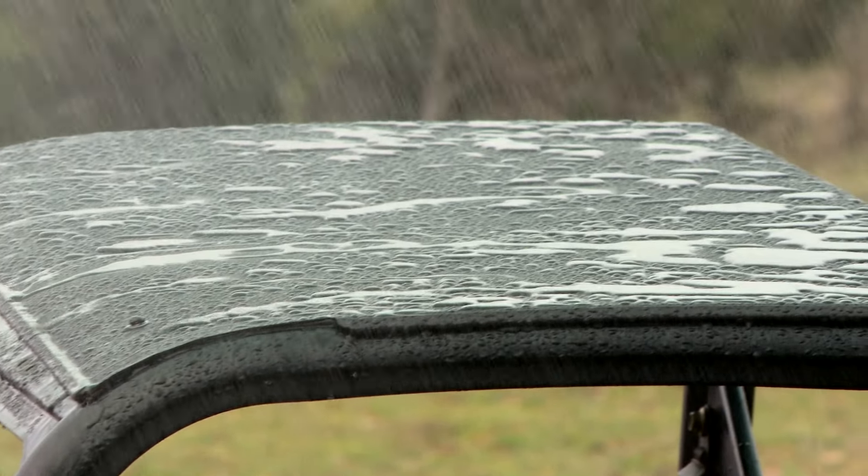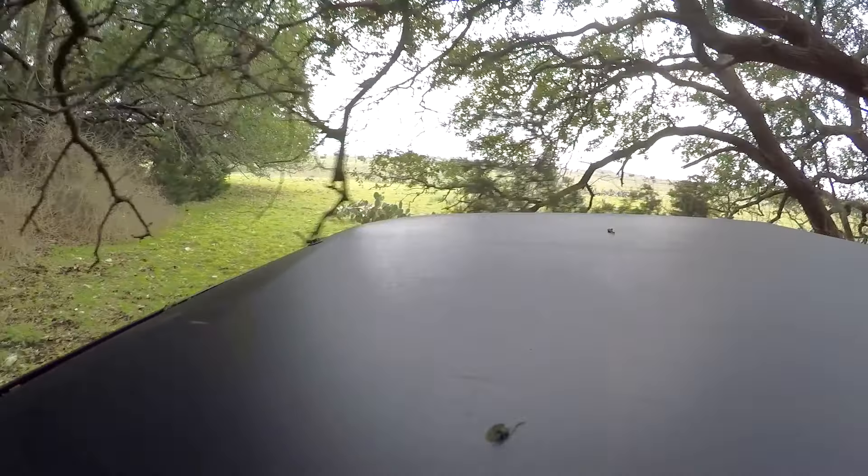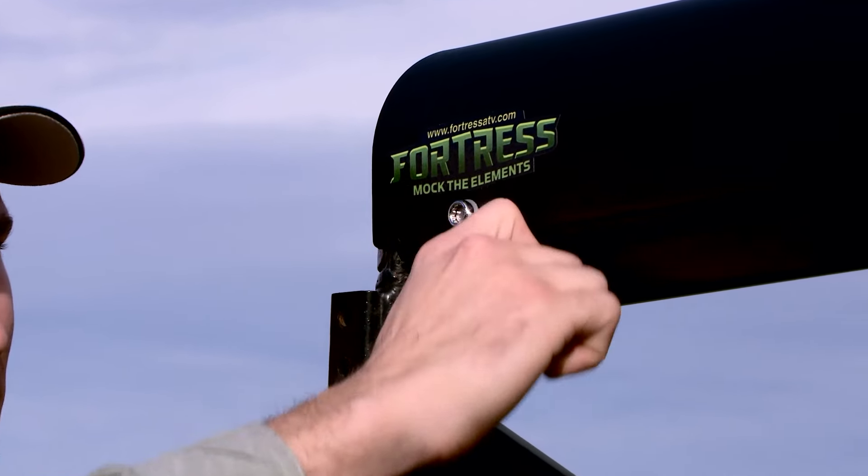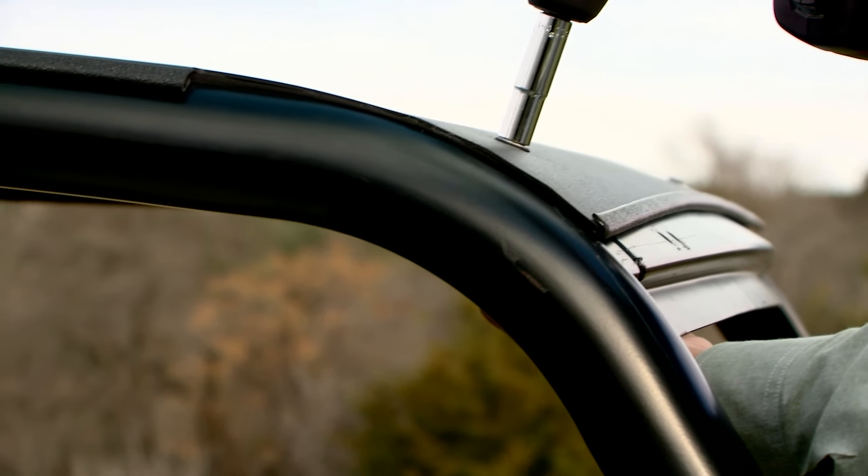One that's tough enough for the elements you face. Constructed from nothing but 14 gauge steel, our Low Pro Top bolts down to give you a sleek contour that doesn't add any bulk to your unit.